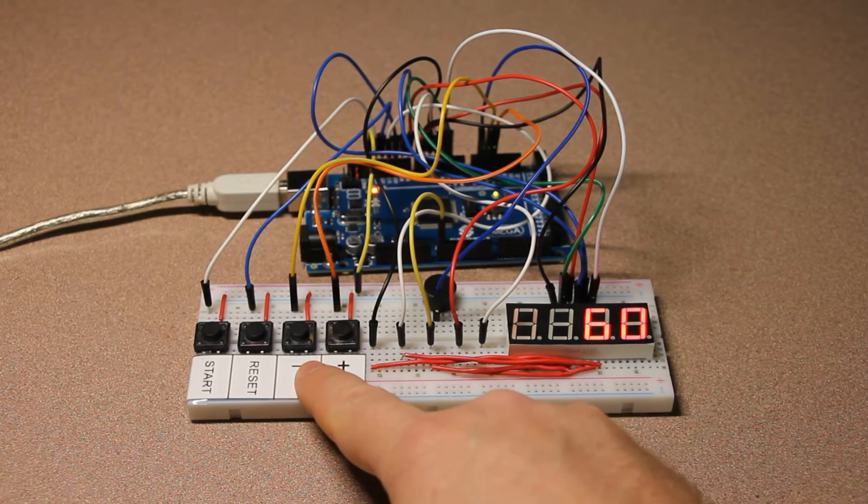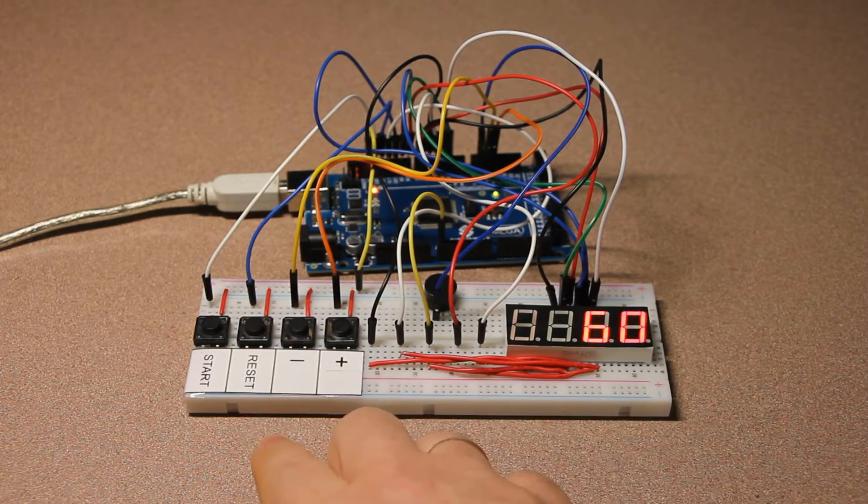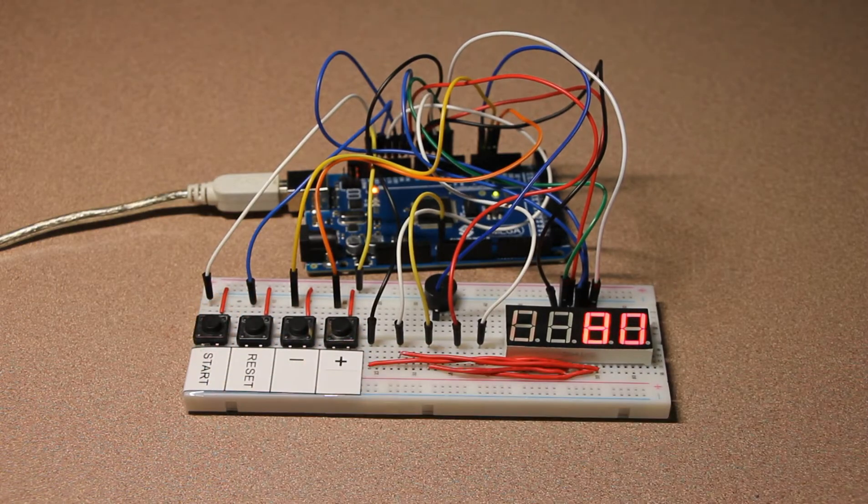Let's start. If you decided that you needed more than 60 seconds, you can press reset and then set it to say 80 seconds and then start again. So it's fully functional and it does work.